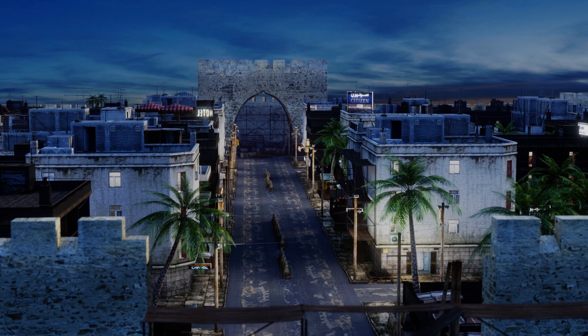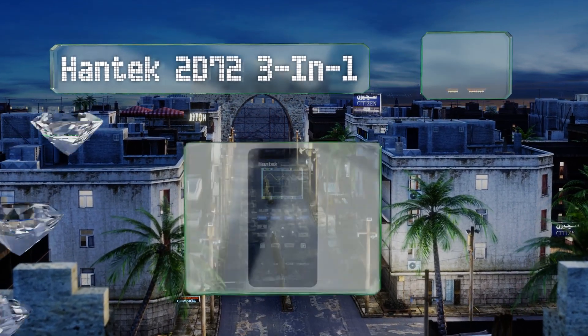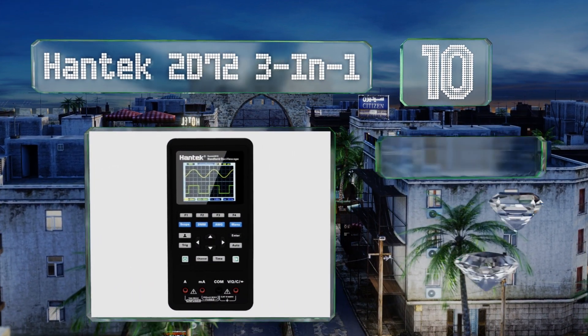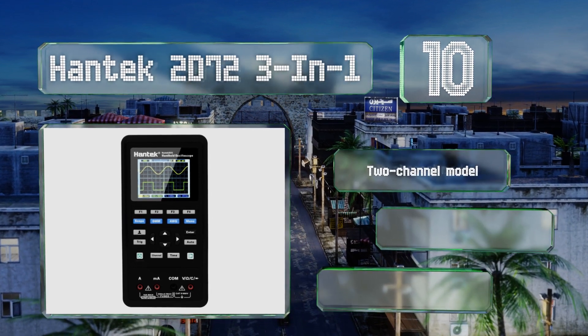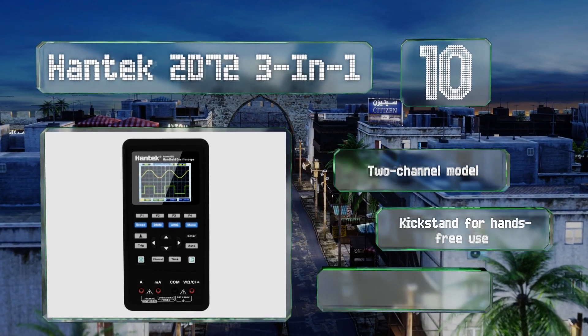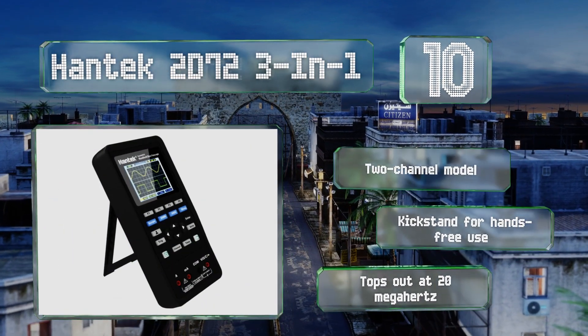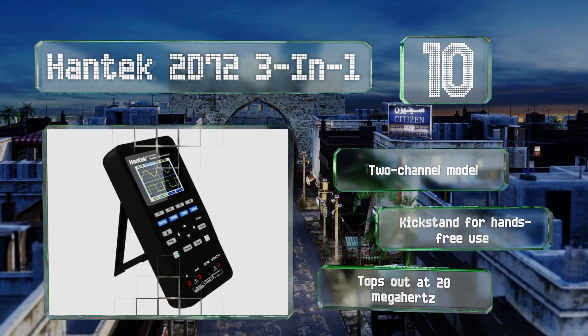Starting off our list at number 10, a USB Type-C port provides both power and data transfers to the Hantech 2D72 3-in-1, though it can also run on its rechargeable lithium battery. It functions as a waveform generator and multimeter as well as an oscilloscope. This is a two-channel model with a kickstand for hands-free use. However, it tops out at 20 MHz.